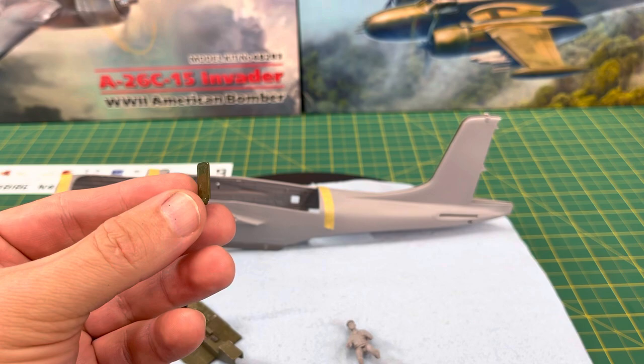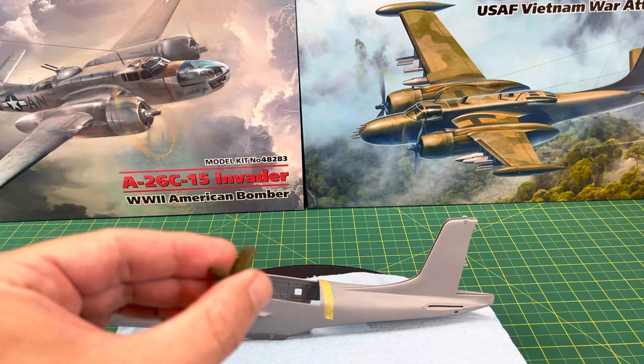Here's one of the seats — I've got another one to make. You can get two seats with this one kit, but as for this kit, you only get one seat, and you need the two.